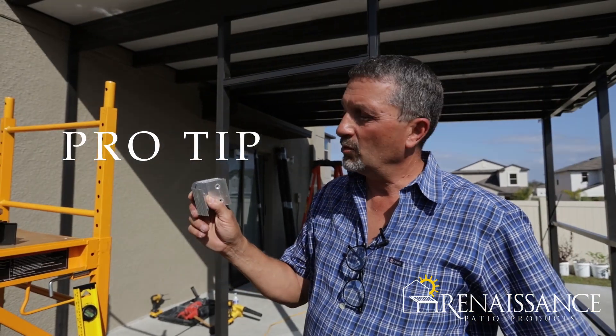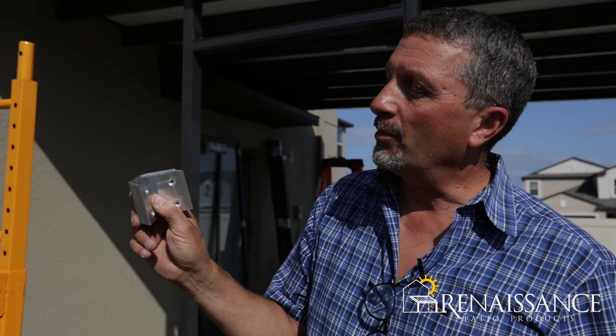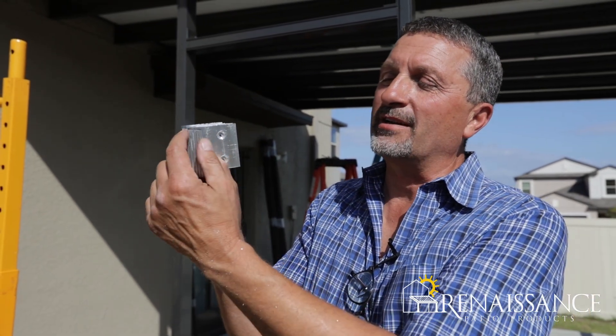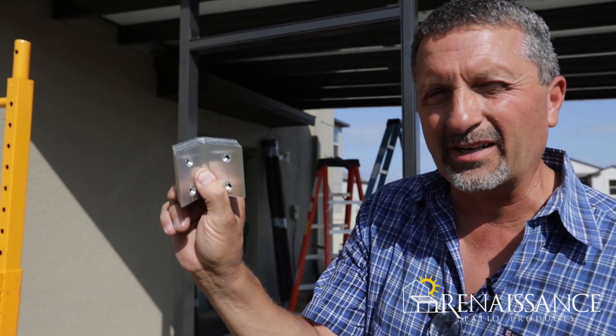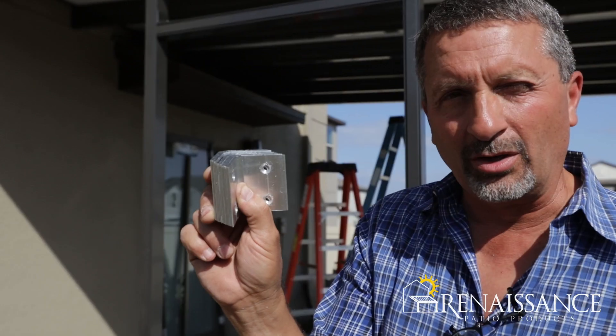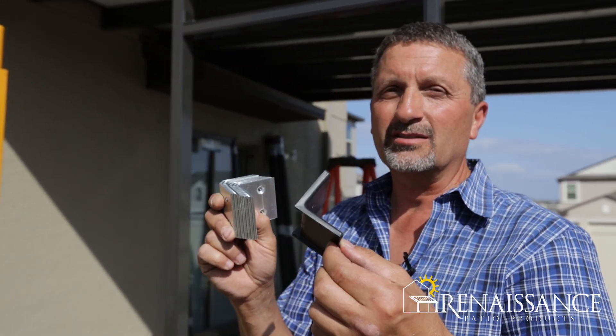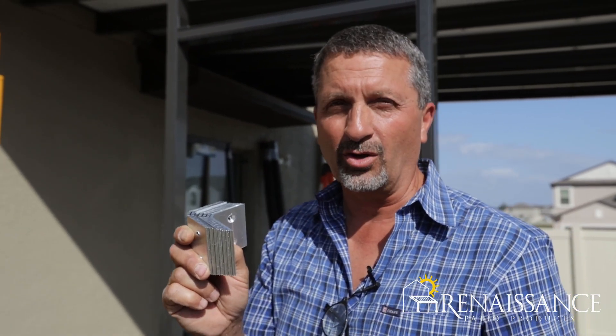Pro tip: once in a while when we're getting these aluminum angle irons, we want to make sure they're all the same size. If you look here — hopefully I got that in the camera — these on the outside are much taller than the other ones, and the plastic clips, which are these, won't fit on the taller ones.